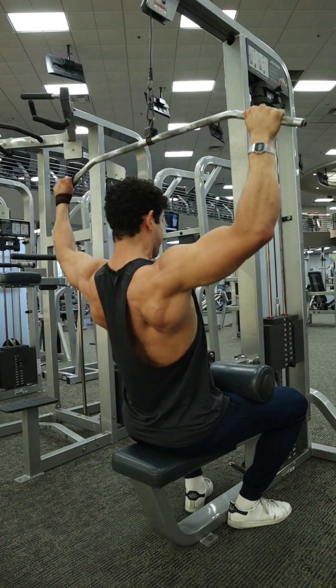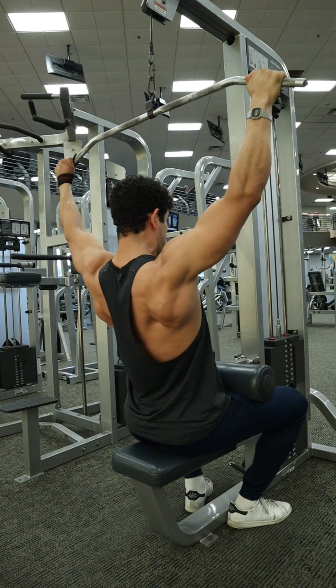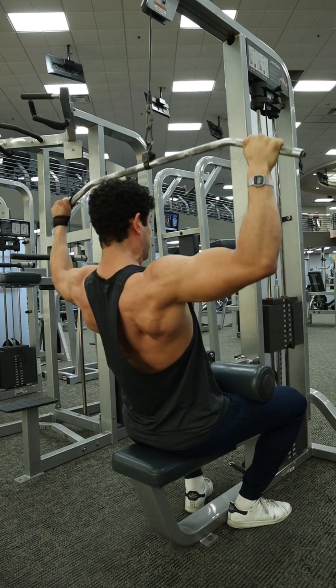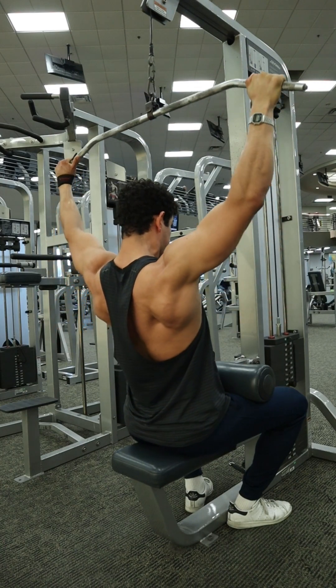This is the wide grip lat pulldown, a great exercise for the lats as well as the muscles of that upper back — more specifically the teres major and minor. Using a wide grip versus a more narrow grip is going to allow you to get a little bit more tension through those teres and help you get a wider back.